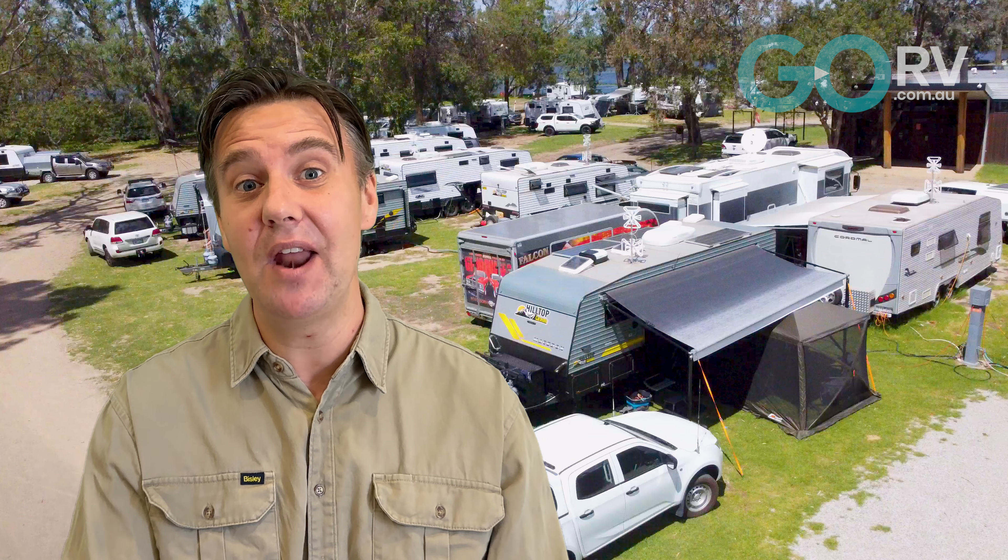Righto, I hope you found some of these ideas useful, and why not leave a comment down below to share some of your ideas with your fellow caravaners. And as always, please give this video a like, and if you're not subscribed to Go RV, well, we'd love to have you on board.